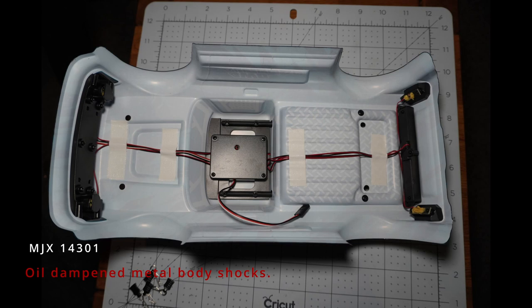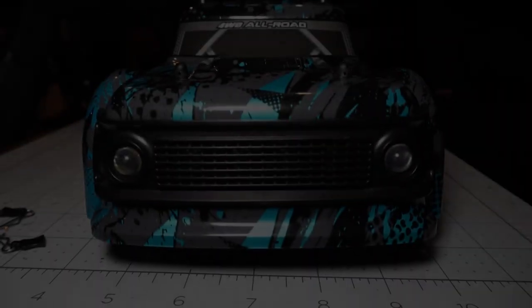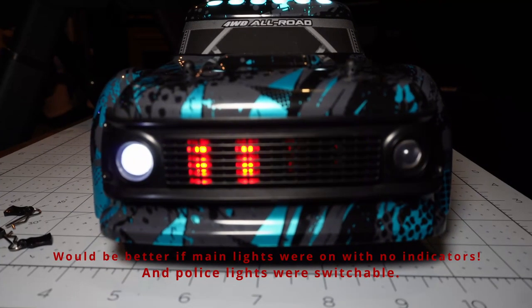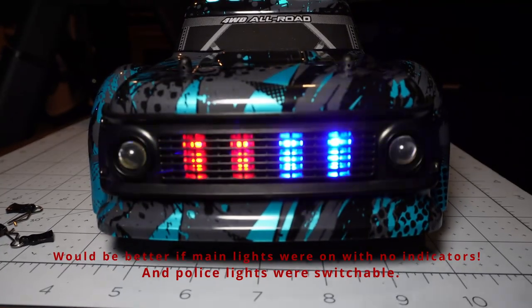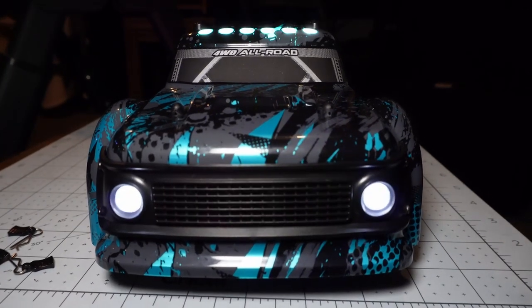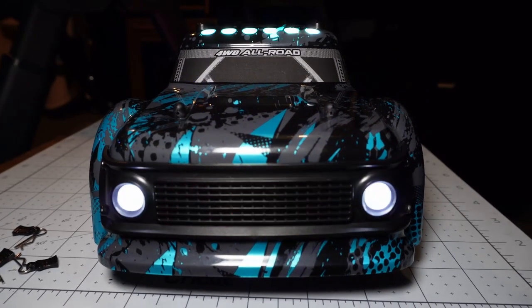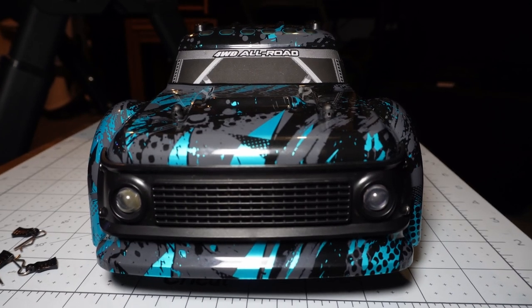Inside the body, it's very good quality — quite a thick Lexan body. It's got lights at the front, rear, and in the roof, and it's also got indicators. You can turn them off. It's also got these red and blue police siren-type lights. When you turn right or left the lights flash, and there's an optional mode where everything flashes — front, roof, and rear lights all at the same time — or you can turn them all off completely.